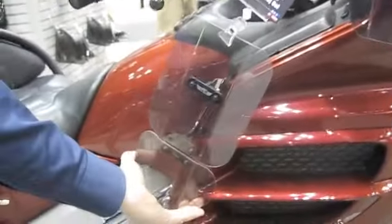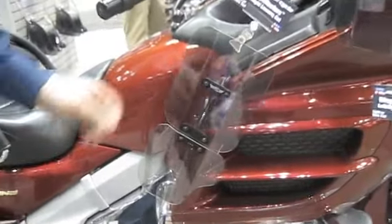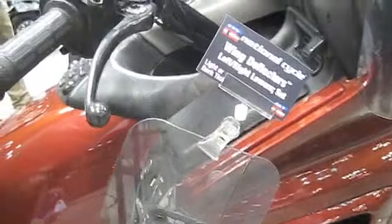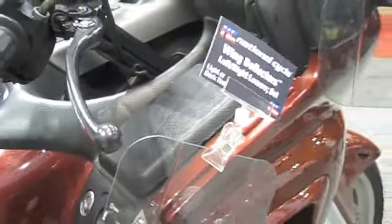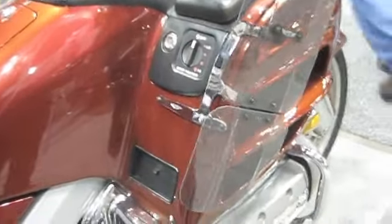They're made out of polycarbonate because polycarbonate is almost an indestructible piece of plastic, and everybody knows no one likes a broken wing. You'll notice it's also made out of a one-piece chrome bracket construction for extra rigidity and durability.